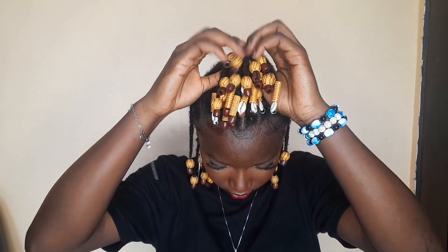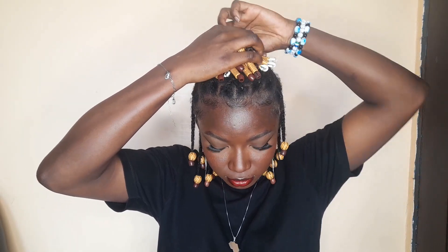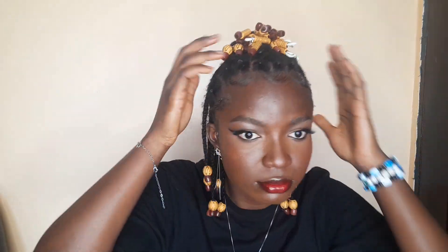And once again, you'll always see me flip it over after showing you the initial style because I feel like I would always want my beads to show from the front of my face.